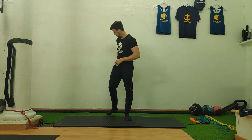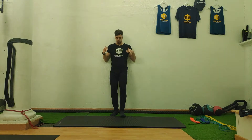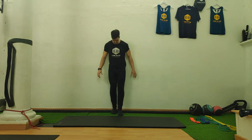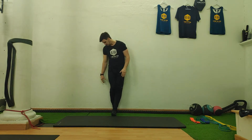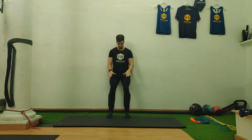To do the wall sit, you're going to be using a wall, putting your back flat on the wall. You're going to walk up with your feet slowly, maybe about two feet distance from the wall — so both of your feet sat together, that's the distance I want. That's where they start.